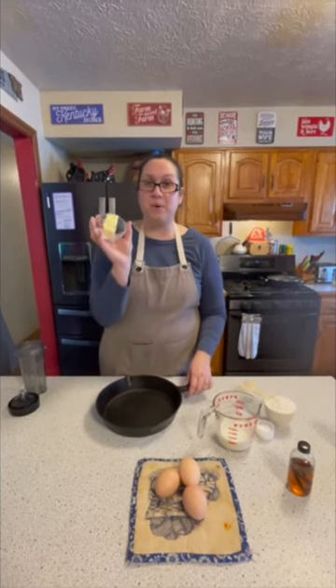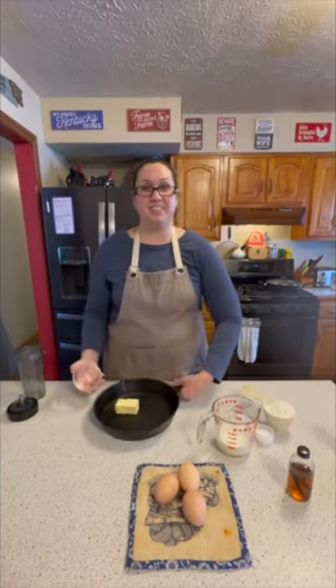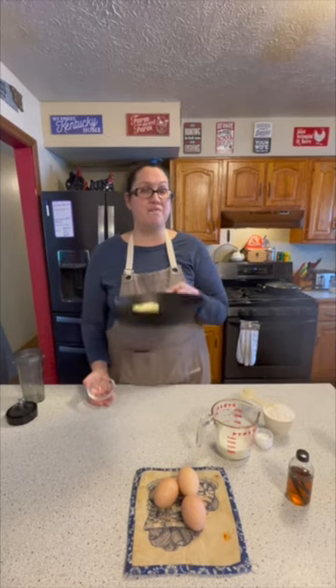All right, we're making a Dutch baby. Put four tablespoons of butter in a cast iron skillet and put this in the oven at 425.